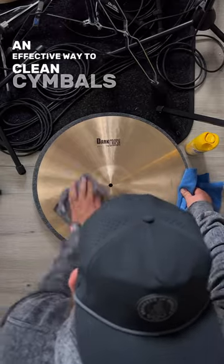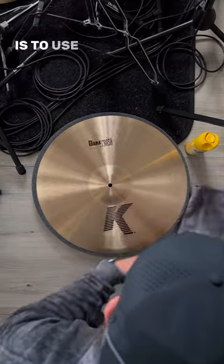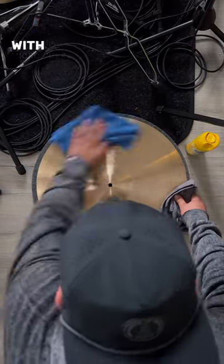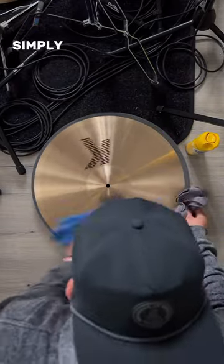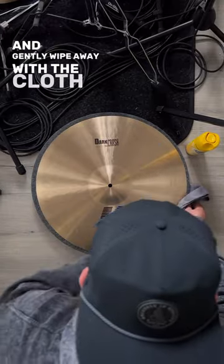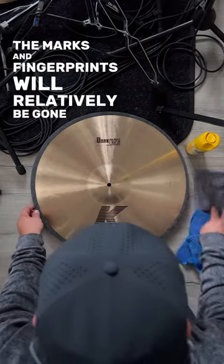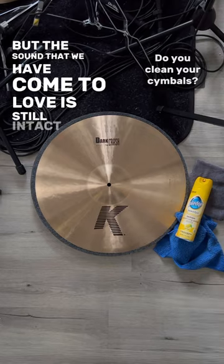An effective way to clean cymbals while still keeping the integrity of them intact is to use a lemon-based Pledge furniture spray with a microfiber cloth. Simply spray onto the cymbal and gently wipe away with the cloth. When finished, the marks of fingerprints will relatively be gone, but the sound that we have come to love is still intact.